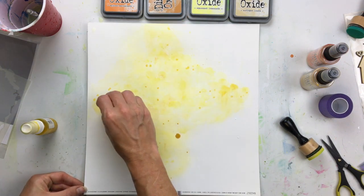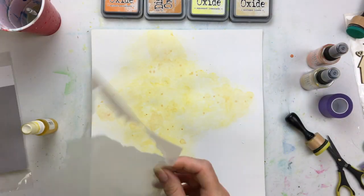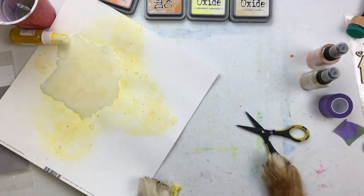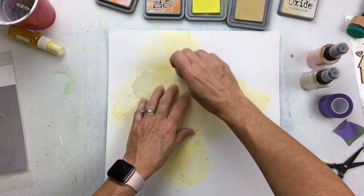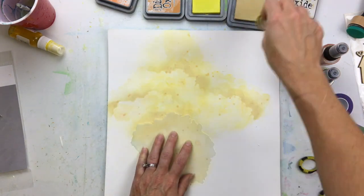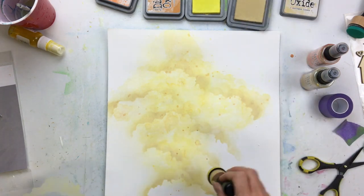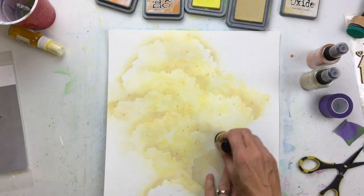Once that is done, I picked up a stencil — it's called a cloud scene stencil, and it makes beautiful clouds. The dog was trying to help me out! We have a relatively new puppy, about 11 months, and he likes to see what I'm doing all the time. You can see the cloud shape, and I think it is so cool for a mixed media background. It really adds some interest to the background.